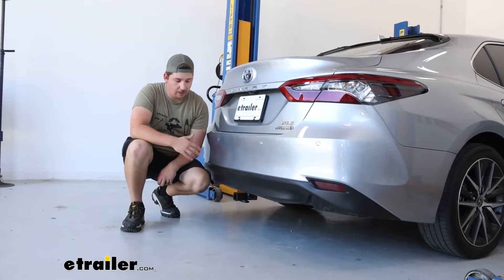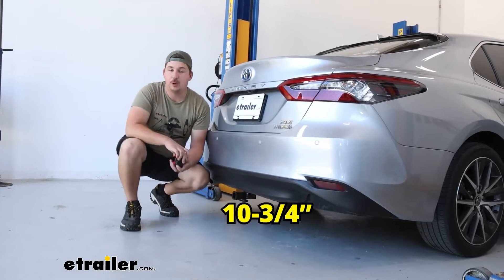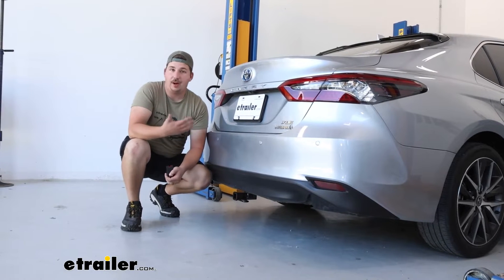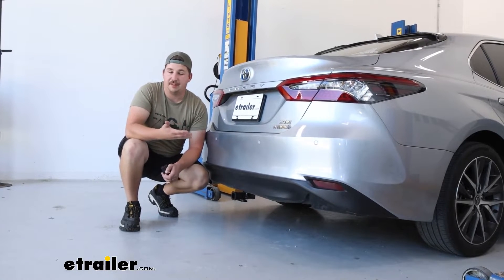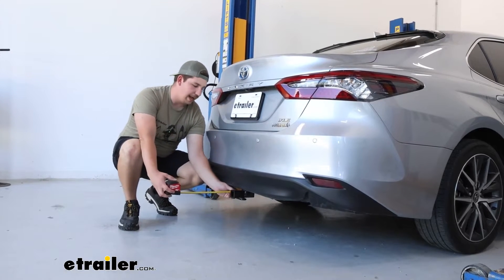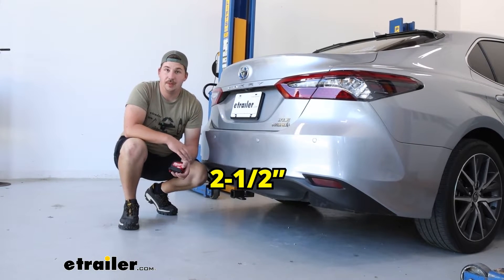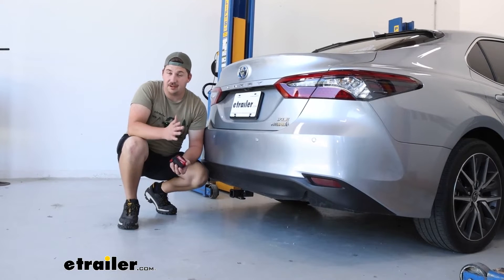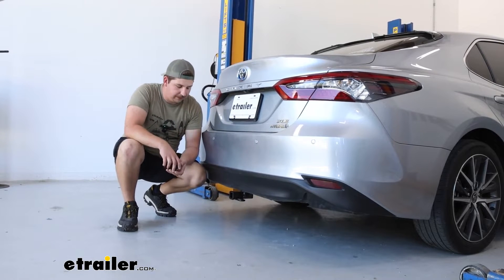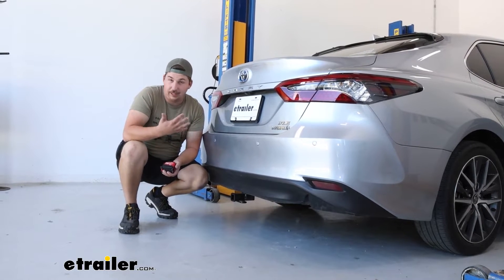Some measurements to keep in mind: from the ground to the top inside edge of that receiver tube opening, that'll be 10 and 3/4 of an inch. That'll let us know what kind of rise or drop we need in a ball mount, or what kind of ground clearance we're going to be working with on hitch-mounted accessories like a bike rack. And from the center of the hitch pin hole to the outer edge of the vehicle on the bumper is going to be 2 and a half inches — that's going to be pretty good clearance for any folding accessories.